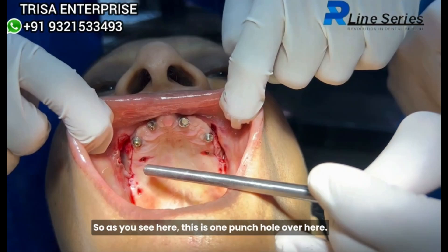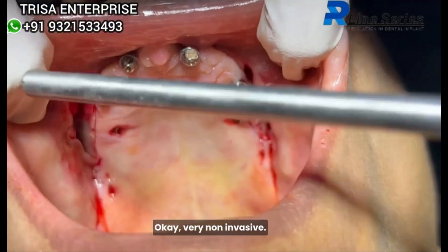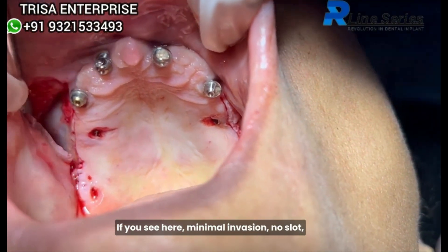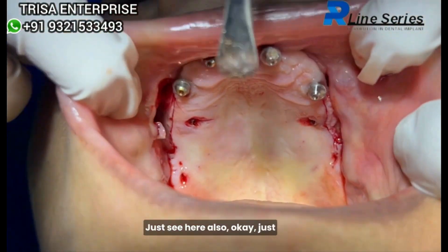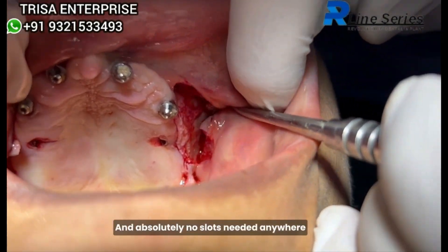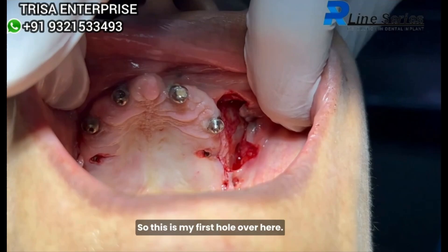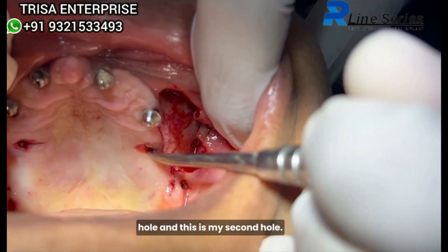As you see here, this is one punch hole — very non-invasive. Minimal invasion, no slot, no bleeding — just one tissue hole, and absolutely no slots needed anywhere to place the zygomatic implant. This is my first hole and this is my second hole.